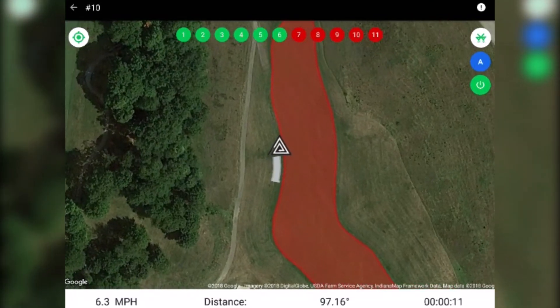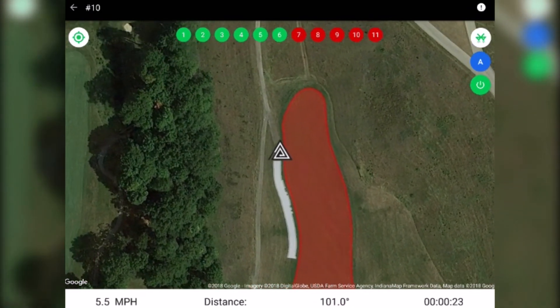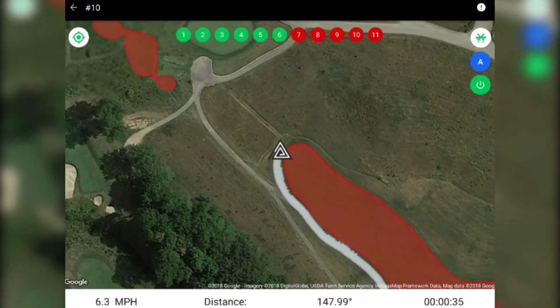You can also use our exclude function to prevent spraying inside selected boundaries. This is helpful when spraying the surrounds.